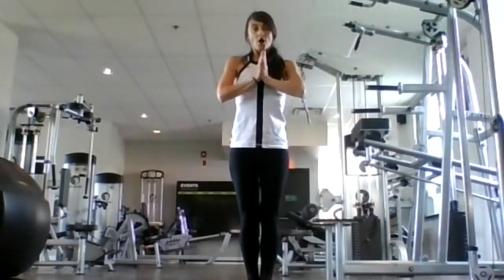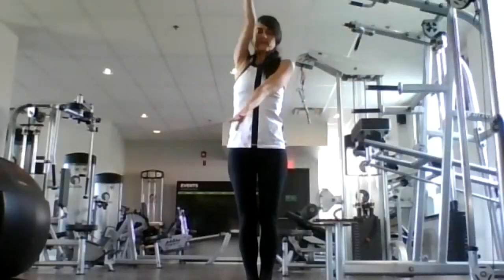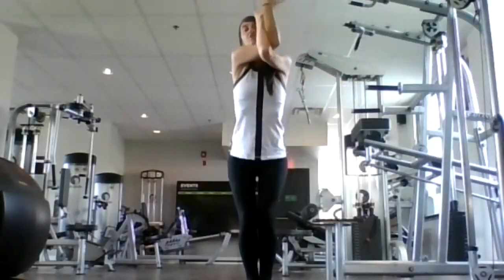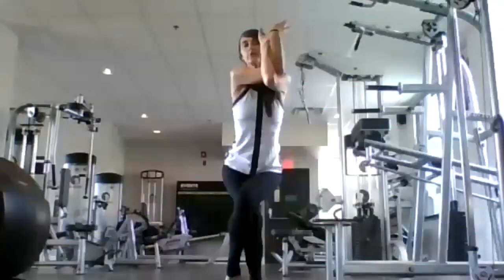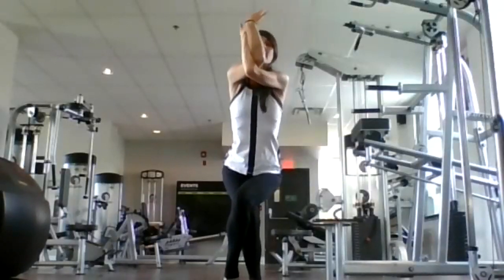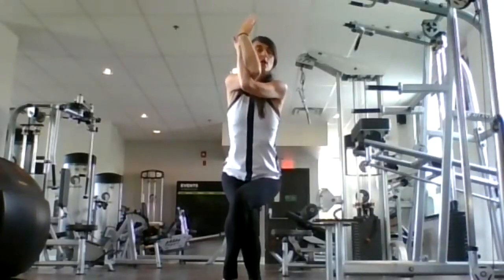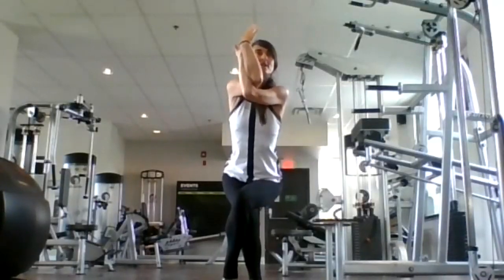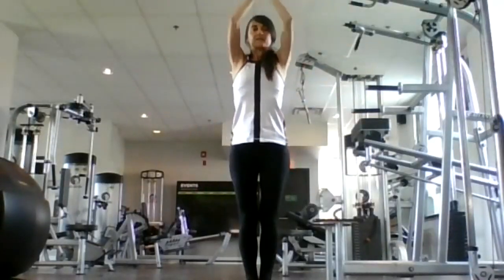Getting ready for eagle on the opposite side. Inhale, sweep up. Exhale, twist your left arm under your right — coming into eagle arms or just give yourself a hug. Sit back in your chair as you exhale. Bend your left leg and cross it over your right, coming into eagle legs. Inhale. Exhale, sit into your chair. Breathe in. Breathe out. Last breath here. Exhale. Inhale, sweep up. Exhale, hands to heart center.